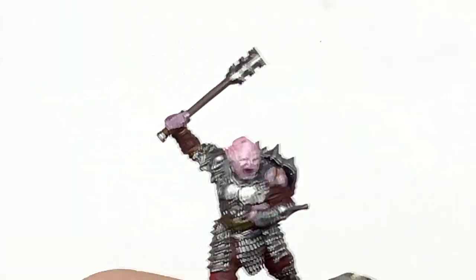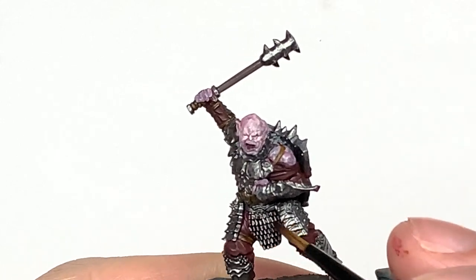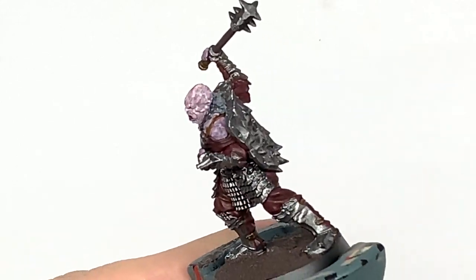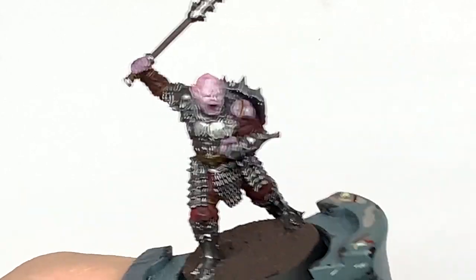Next it's some Citadel Nuln Oil. I'm going to use this on all of the armour. That'll get into all the recesses and give that a nice load of detail — makes that all stand out and look really cool.